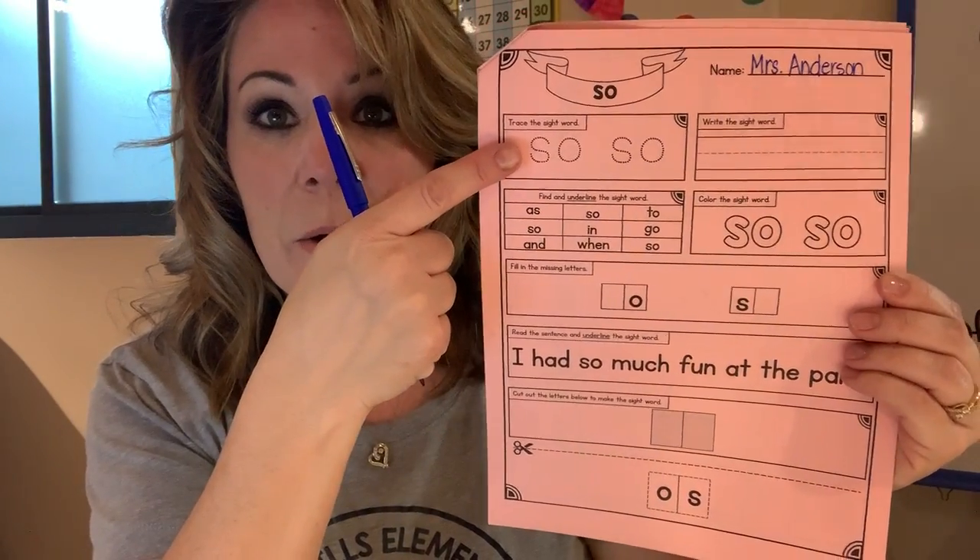So we're going to start up here and it says trace the sight word. Again, boys and girls, if I go too fast for you, just pause the video. Take your time — you don't need to keep up with me. You work at your own pace. Slow it down if you need to and trace the letters. The first letter is S. The last letter is O.